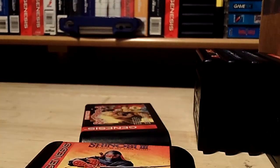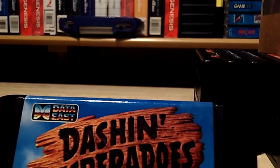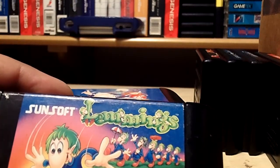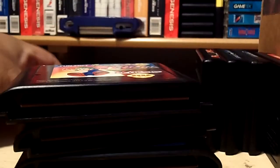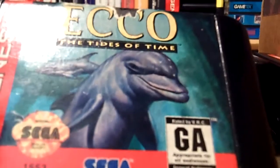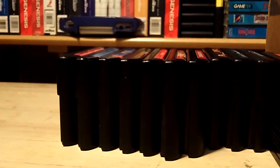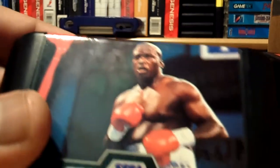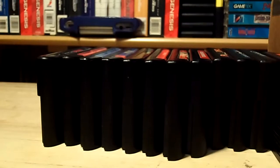Also Shinobi 3, Dash and Desperados, Wiz and Liz, Lemmings by Sunsoft — let me stack these up a little bit better — Ecco: The Tides of Time, Teenage Mutant Ninja Turtles Tournament Fighters, James 'Buster' Douglas Boxing, and Lethal Enforcers 2: Gunfighters.